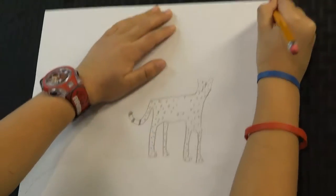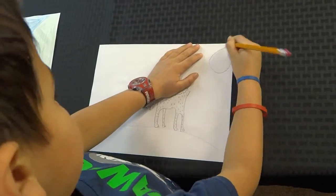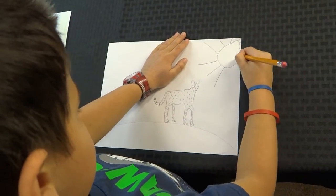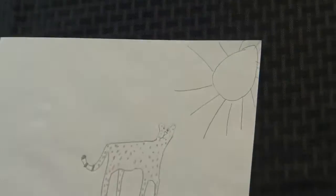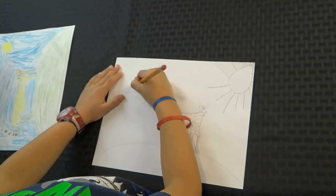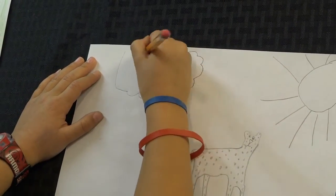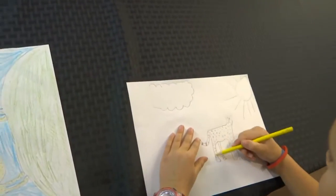Now we're going to draw the sun. Putting the cheetah on the sun.